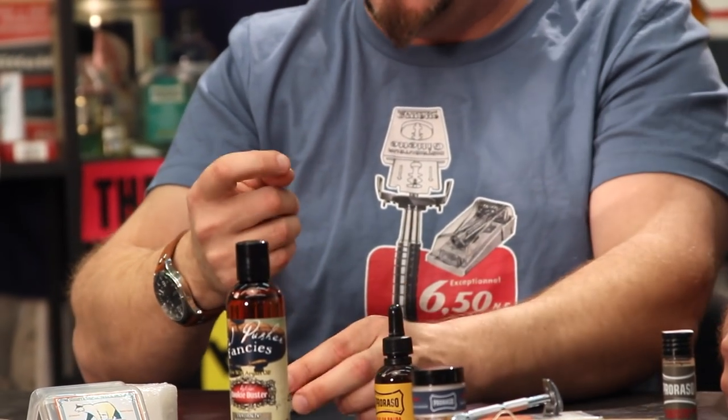By doing this every day on top of the wax it makes the wax softer. Then what's left on my finger I just put underneath the mustache and turn it up to keep it out of my mouth. You'll see people over-waxing where their entire mustache looks like it's stuck to their face - it looks absolutely gross.